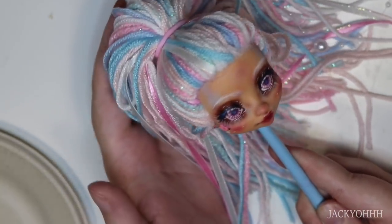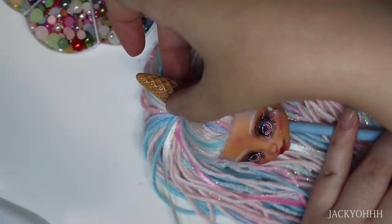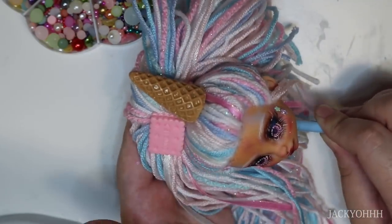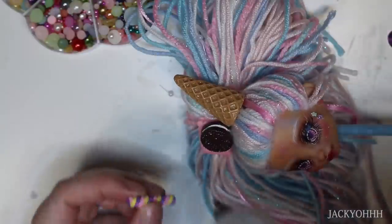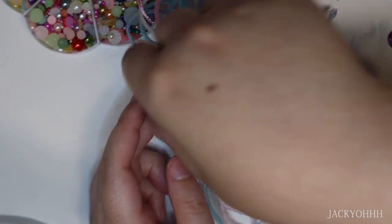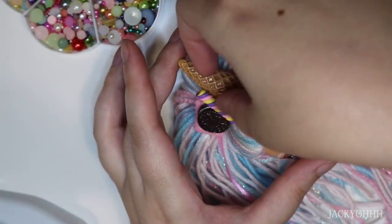I bought a big bag of ice cream cone and candy plastic things off Amazon, and I'm just hot-gluing these to her head. Normally I might not hot glue things to the hair, but her hair is not supposed to come out of this hairdo because she has a giant bald spot, so that's how I'm justifying it. I also hot-glued some little pearls and rhinestones up there as well.